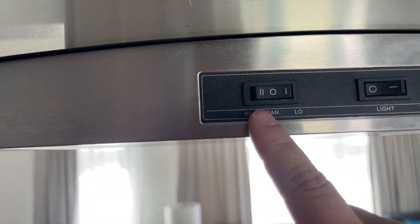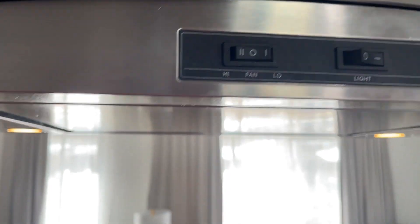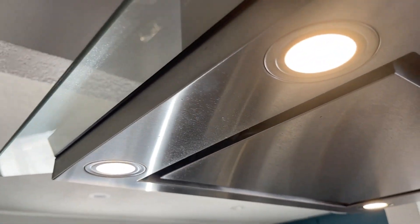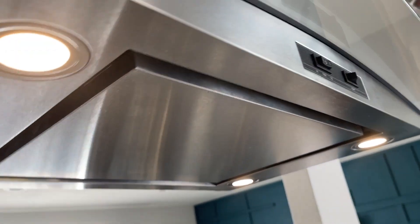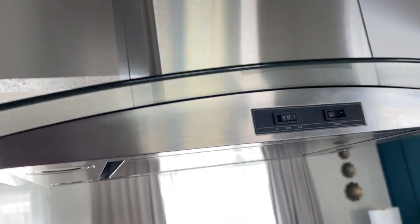So you have your different settings — low and high for your fan. And then you can turn on the light, and the light will come on. You have four different lights on each corner, so that makes it nice and bright. It gives you some nice brightness to your oven. Turn that off and you're able to turn everything off.